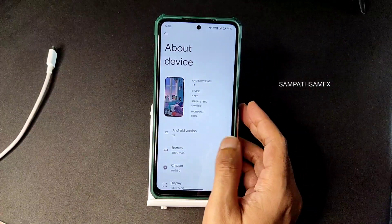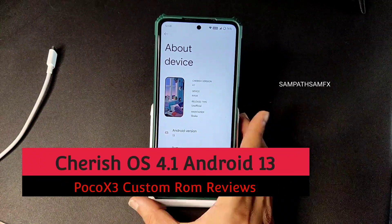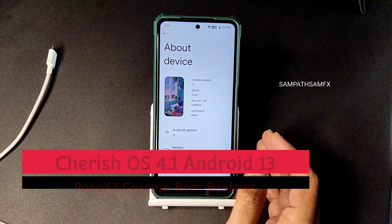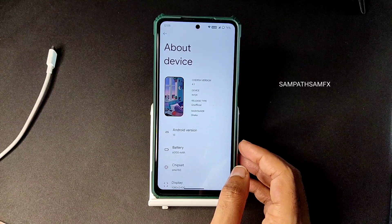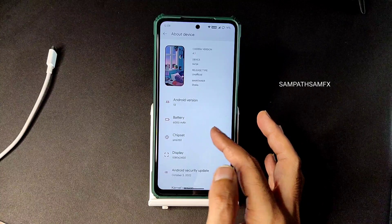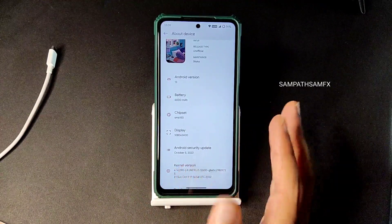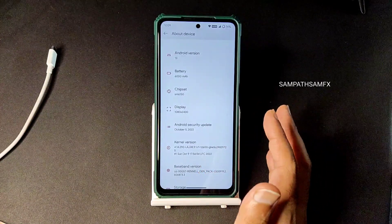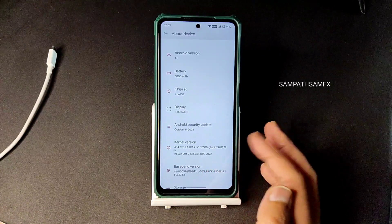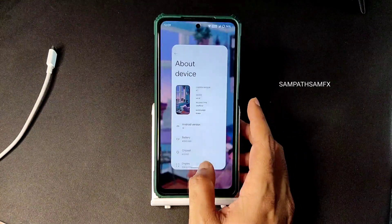Hey, welcome back. This is Sampath, you're watching Sampath SamFX YouTube channel. This is a POCO X3 custom ROM review - Cherry Source version 4.1, the latest available build for POCO X3 slash NFC, based on Android 13. You can see some specs here: October 5th 2022 is the latest security patch, 4.1 is the latest version, and the kernel version is 4.14.290.